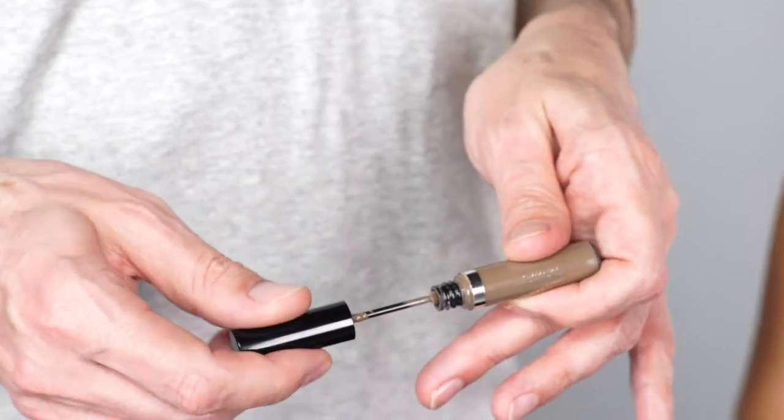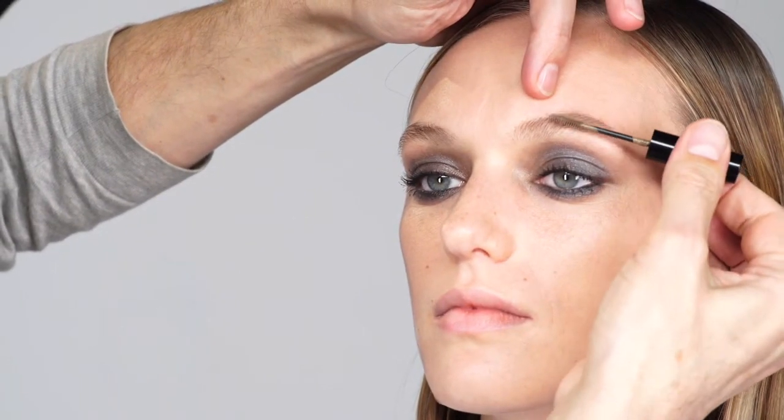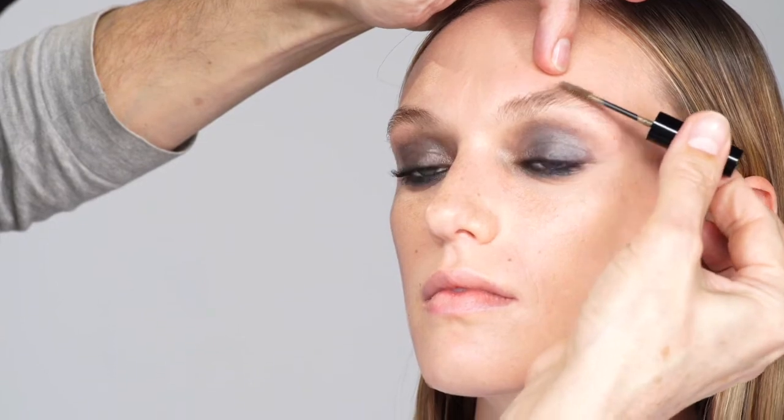If lashes need a lift, use a clean eyelash curler after mascara has dried completely — that opens the eye. A lighter eyebrow works nicely with this intense eye makeup. To define but also lighten the eyebrows, choose a tinted eyebrow gel in a lighter color than the natural brows. With a wand, first brush in the product against hair growth and then in the direction of hair growth, avoiding the underlying skin. This product not only coats the brow hairs with color, it also fixes them in place.